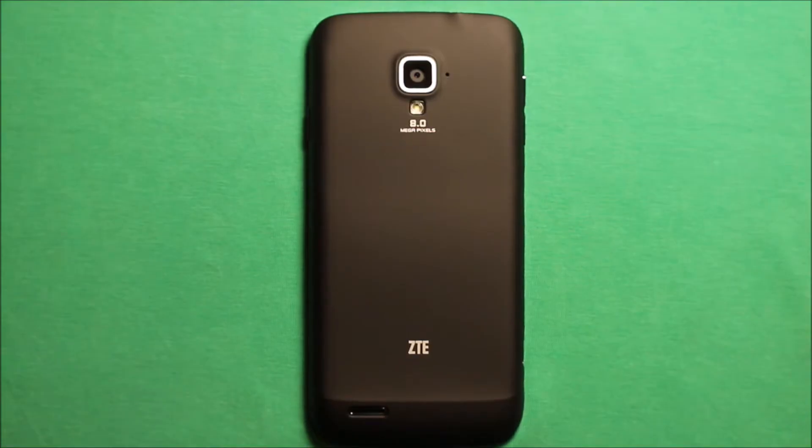Hey guys, so today I wanted to make a video to show you how to do a complete teardown and reassembly on the ZTE Rapido Straight Talk phone.